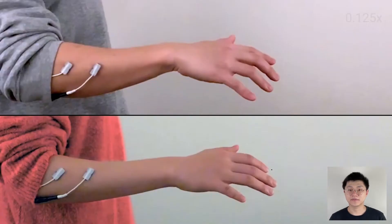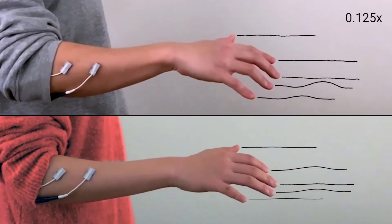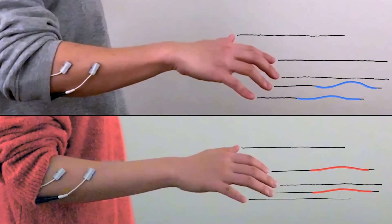For example, in this video, we attach the electrodes to these two persons at the same position and apply the same impulse. As you can see, they respond differently.